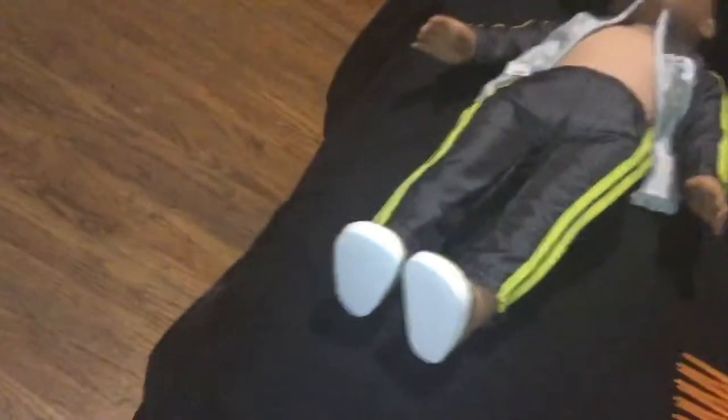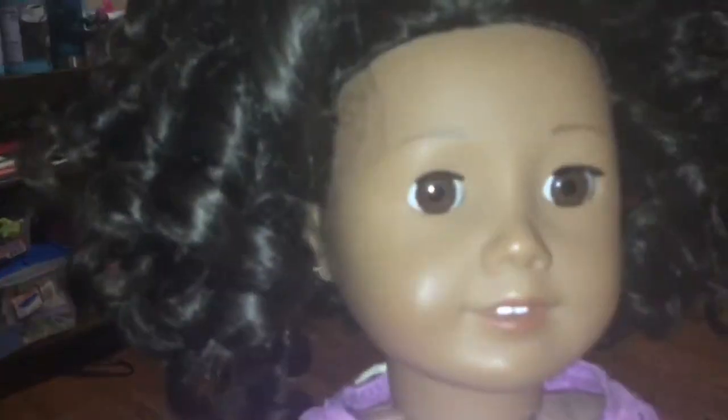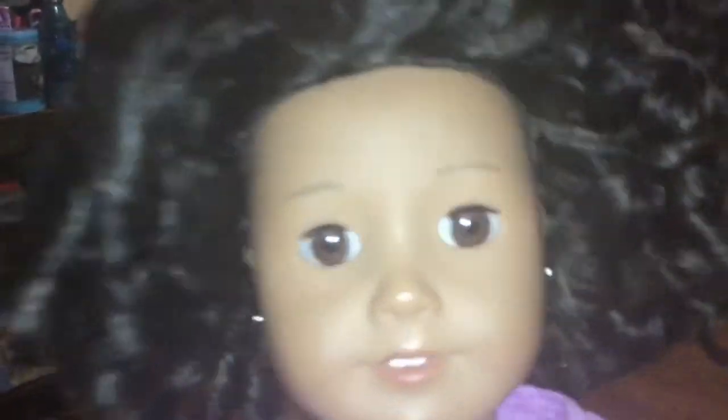Here's my Truly Me 42 that I did this on yesterday. I separated the curls this morning. We all know Truly Me 42 usually has straight or textured hair, so I thought this was a good hairstyle to try. I'd love to try this hairstyle on someone like #80 — so far so good.